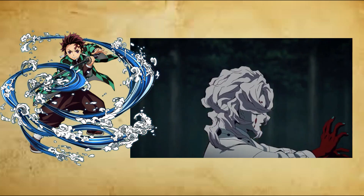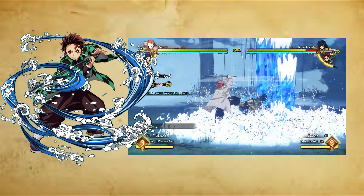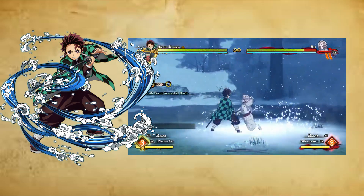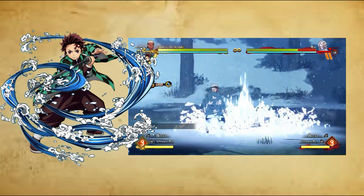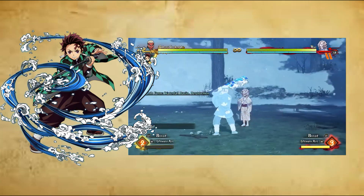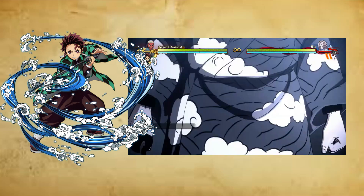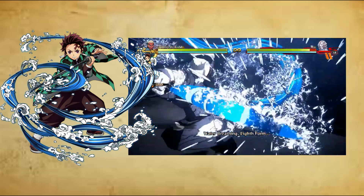Eighth form: Waterfall Basin, Destruction, Hachi no Kata, Taketsubo Kai. The user leaps forwards towards their enemy in a spinning motion and slashes them as they pass. They then turn around and leap behind the enemy to slash them with a curved strike, before uppercutting them while leaping high into the air and falling down with great force in an overhead strike, smashing the enemy to the ground and unleashing multiple gargantuan waterfalls that pulverize their opponent.